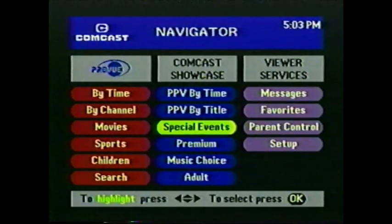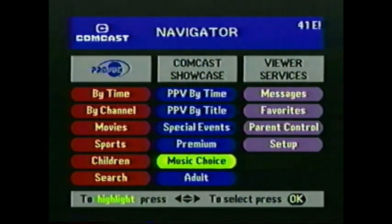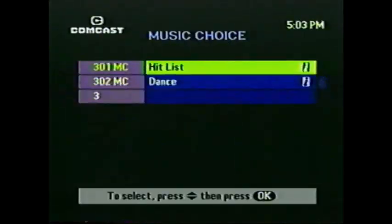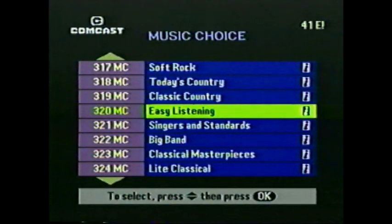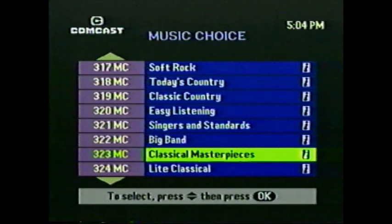There are two ways to access Music Choice. First, you could press the Menu button, which takes you to the Navigator screen, then in the middle column highlight Music Choice. Or you could take a shortcut and press the Music button on your remote. However you get to Music Choice, your choices are impressive. Scroll up and down the list using the arrow buttons — forty channels of clear sound. We've been listening to the Blues Channel. How about some Musica Latina? Can you imagine finding 40 completely different stations on the radio playing nothing but music? In the mood for some Classical Masterpieces? Highlight it and press the OK Select button.